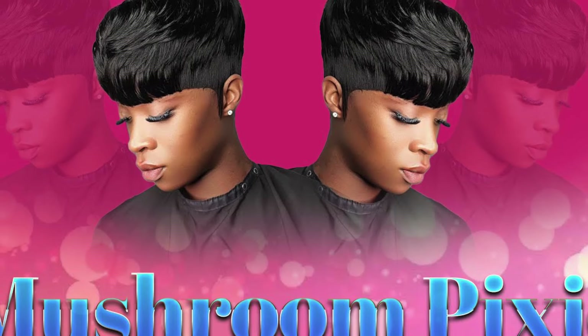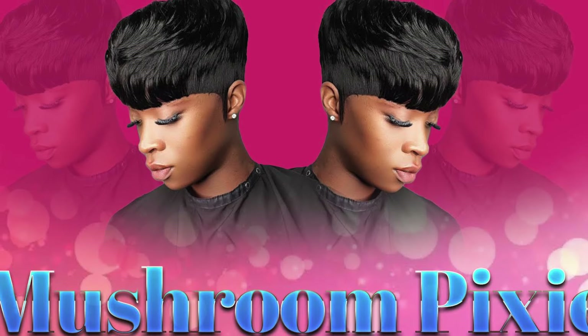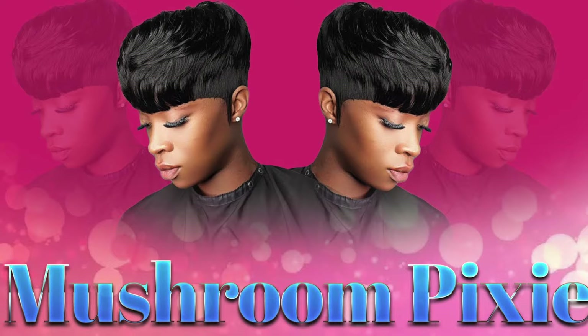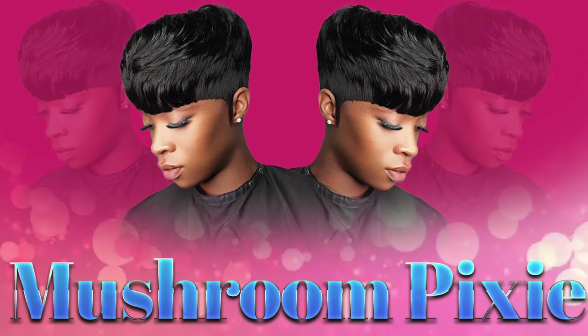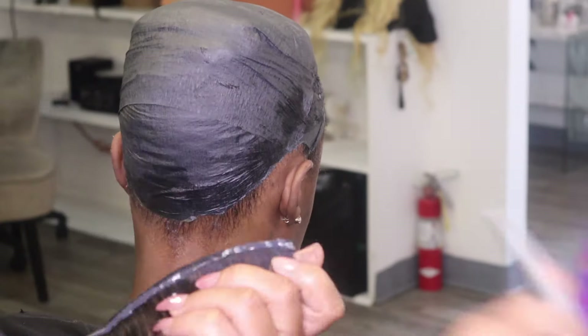Hello you guys, this is Miss Felicia Inspire. We are back again with another tutorial. Today I'm going to be doing a mushroom quick weave pixie — stay tuned.